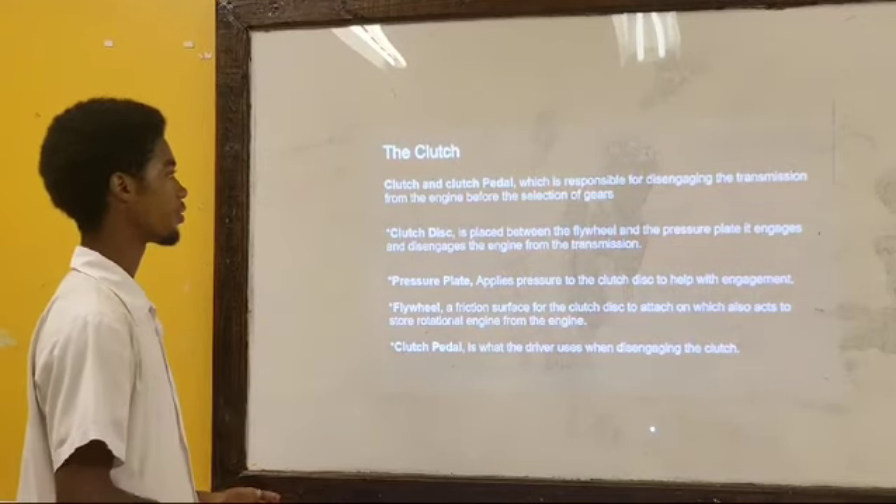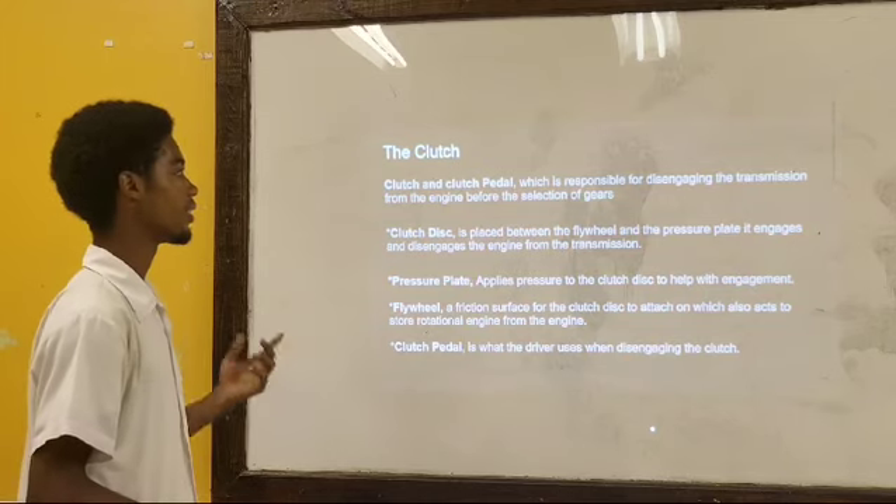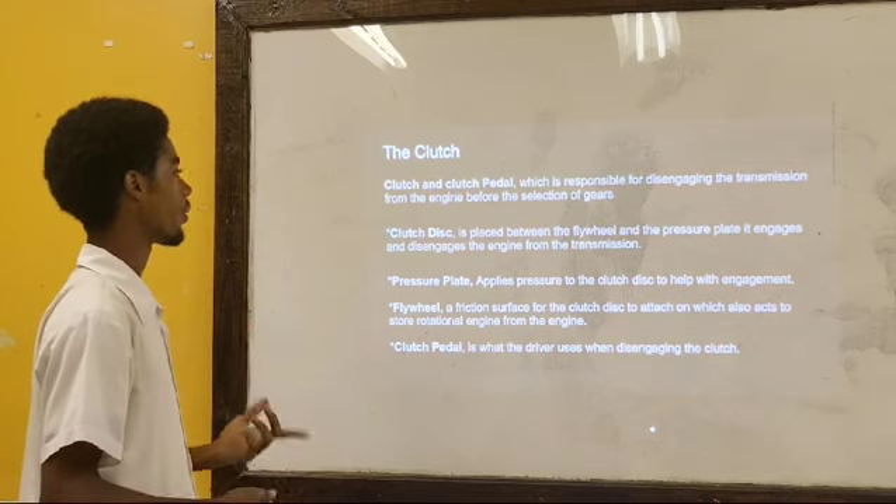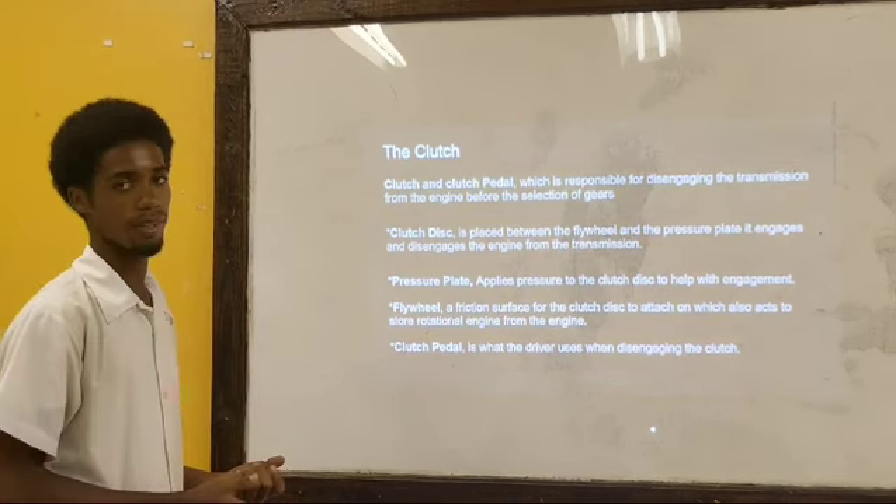The clutch disc is placed between the flywheel and the pressure plate. It engages and disengages the engine from the transmission. The pressure plate, applied to the clutch, is involved with engagement.